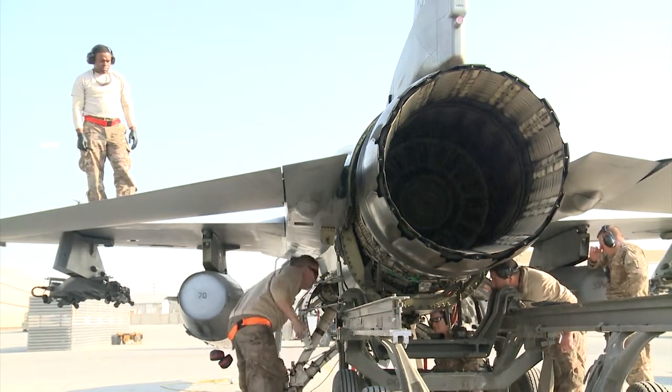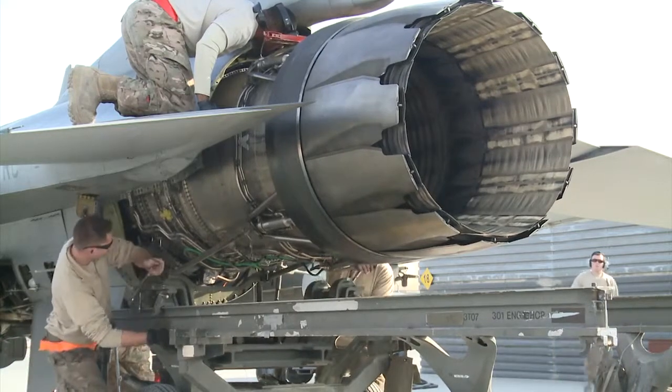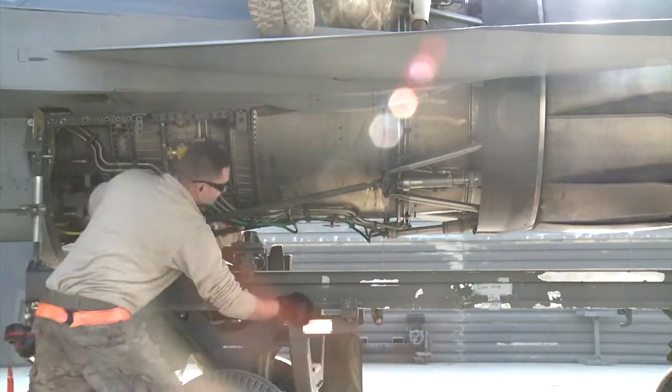Just like your family's car or truck, the F-16 Fighting Falcon needs constant maintenance and repairs. Most maintenance on the F-16 can be performed with the engine installed in the jet, but for certain major maintenance, the entire engine must be removed.